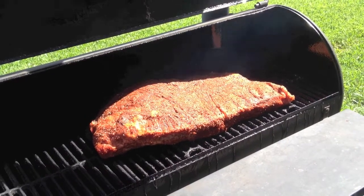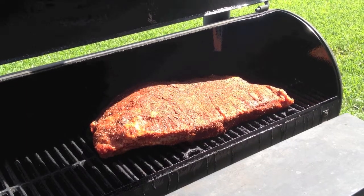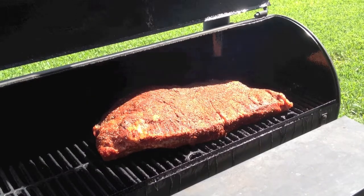We'll come back and just start maintaining the fire. We've been going with pecan — we're going to use pecan for this initial first hour of the searing process. And then we're going to switch to oak and just maintain it at about 250 with the oak.